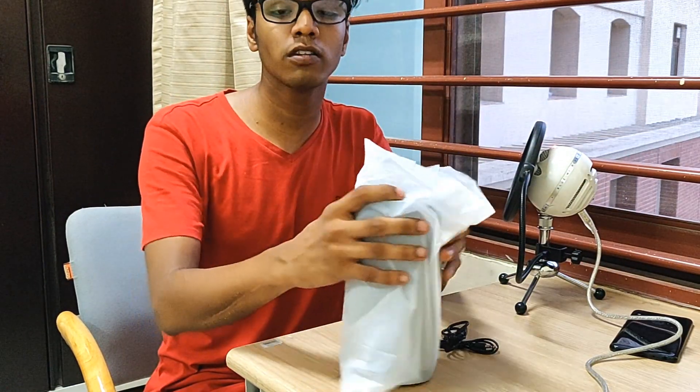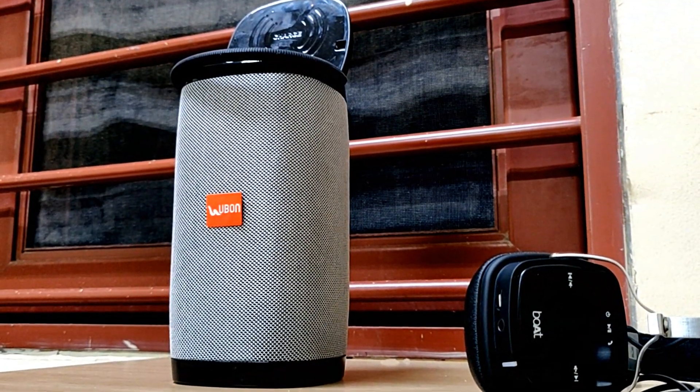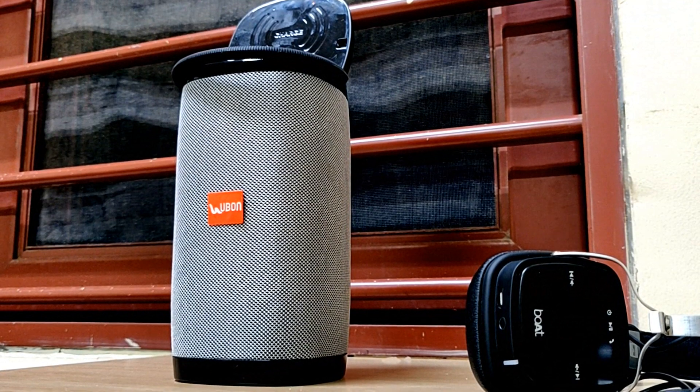The interesting thing about this is that UBON is an Indian company. I researched a little bit about it and it's been around for a while.